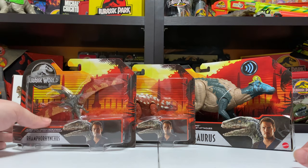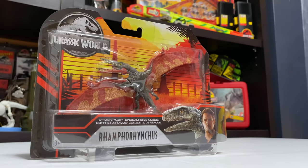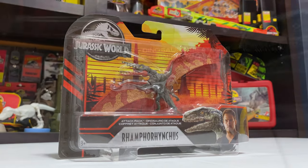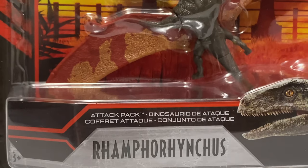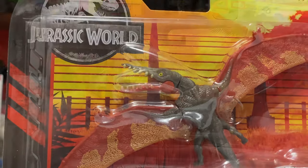We're starting with the Attack Pack Rampharicus. Here it is in the packaging. I say it every video and I won't stop saying it — I love the new packaging design this year. I love the colors, I love it all, and Rampharicus obviously looks great in the package as well.